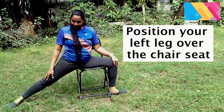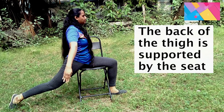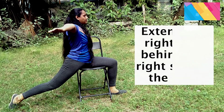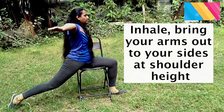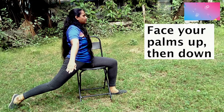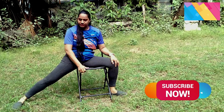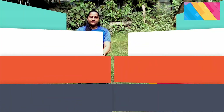Position your left leg over the chair seat facing the left side. Align so that the back of the thigh is supported by the seat. Extend the right foot behind. Lift your arms while you inhale. Palms up then down. Hold for 6 counts and relax for a few seconds. This asana relieves back pain and stretches the arm, shoulder and chest.